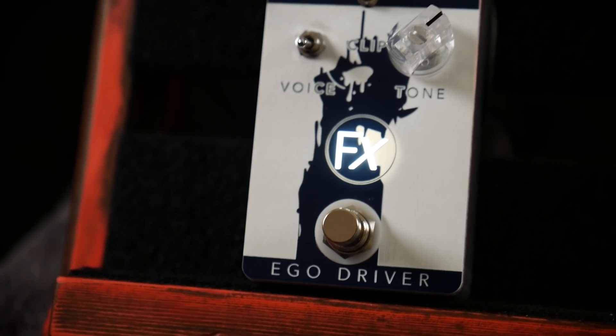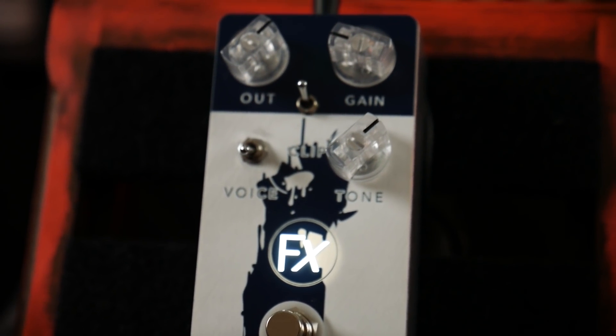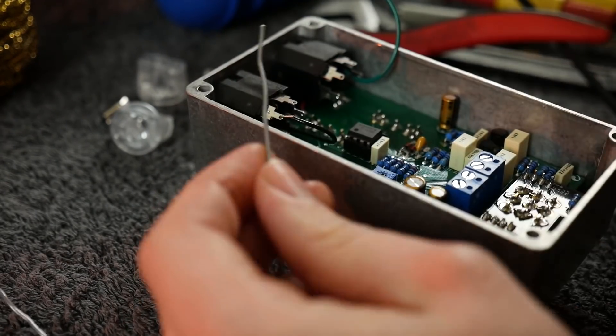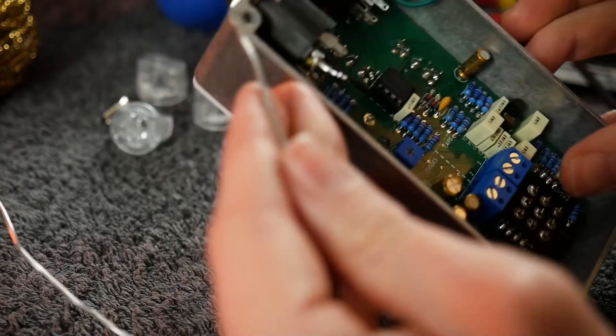I know that many of you grabbed one of the Anasounds EgoDriver DIY overdrive pedals after I featured it on this channel a couple of months ago, and if you enjoyed both this build and the extensive educational documentation that came along with it, you're going to love this power supply. Save yourself some time, go into the description, click on the link and buy one right now. You know you'll be doing it by the end of the video anyway.